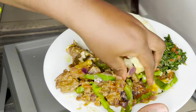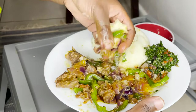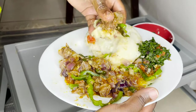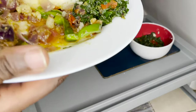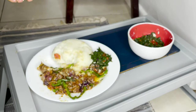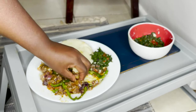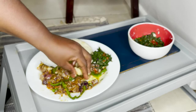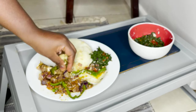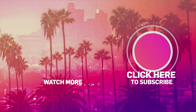It slaps! It is so good. Guys, try this method. Don't forget to like, comment, and subscribe. I'm going to see you on my next one. Bye bye! Thank you!